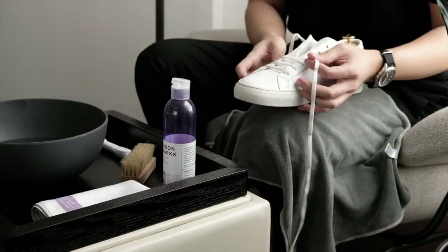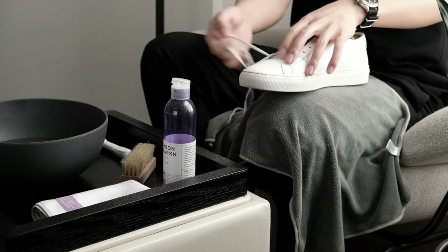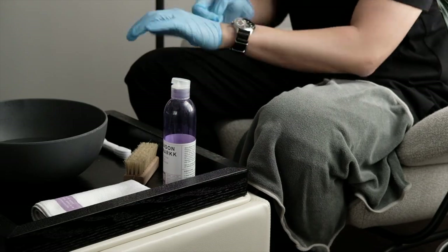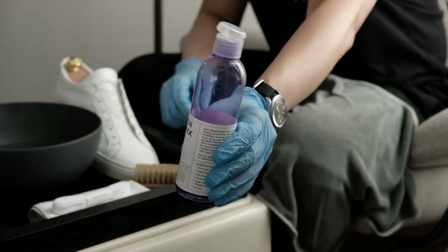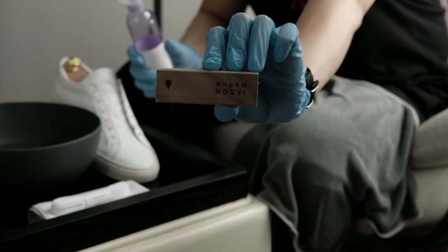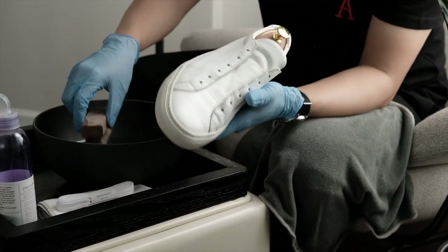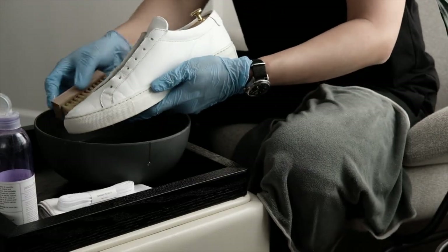First, remove the shoelaces and place them in the bowl of water. Then brush off the dirt and dust from the shoe. Now it's time to apply the solution, but don't pour it directly onto the sneaker. Apply a little on the brush — you don't need much because it will create lots of foam. Dip the brush in the bowl to get it wet, and then start brushing the whole sneaker in a fast back and forth motion.